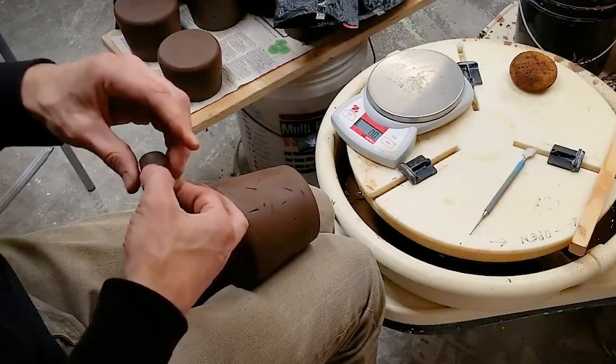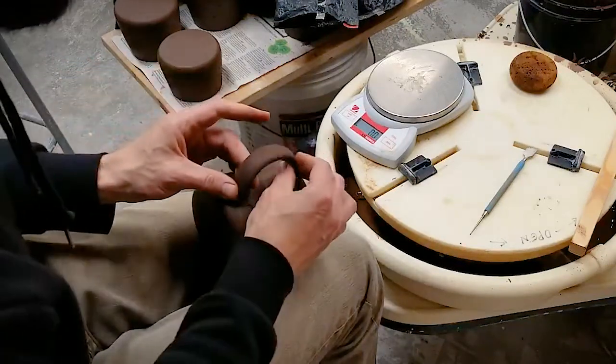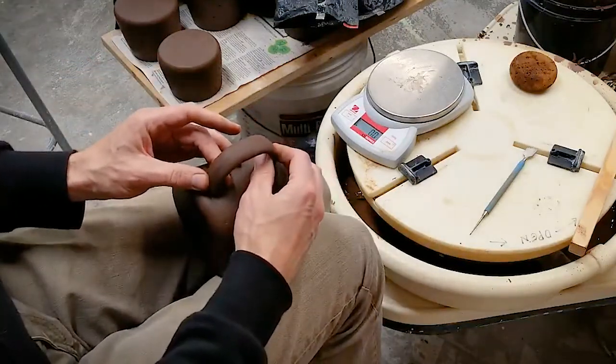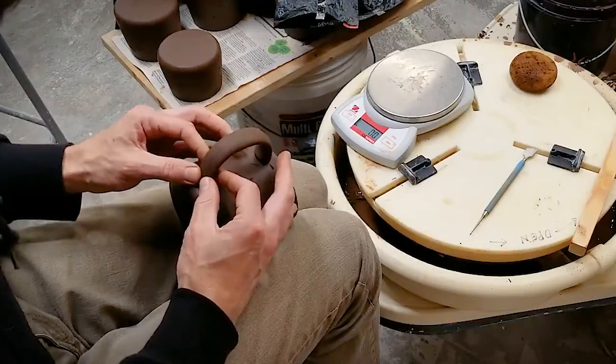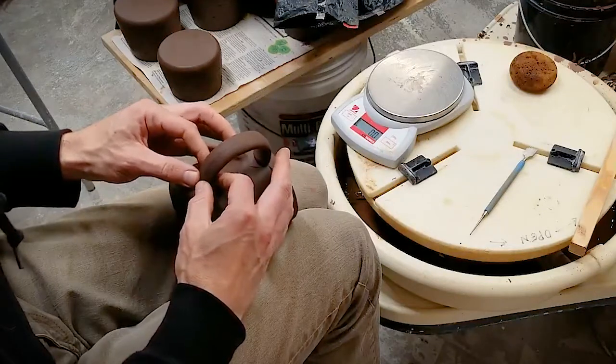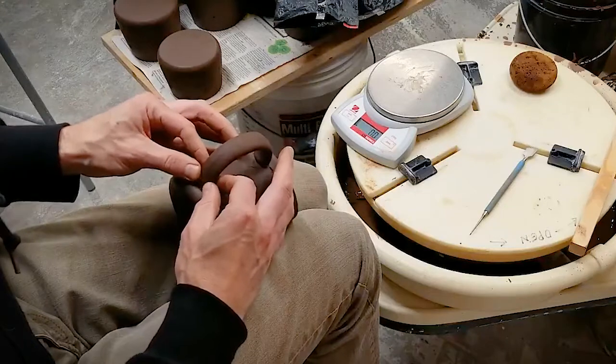Once you've pinched the clay enough to where you have a good thickness, then you're ready to put the handle on the mug and further shape it. By pressing the attachment points down against the mug they will conform to the rounded shape and be a perfect fit.